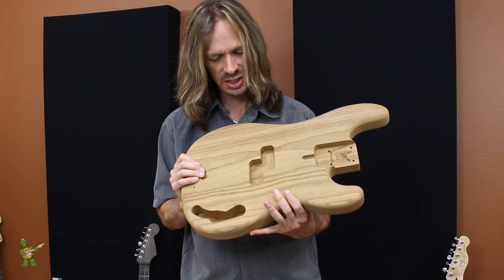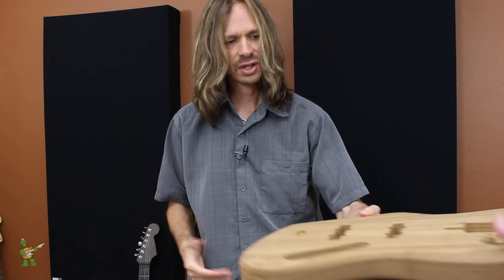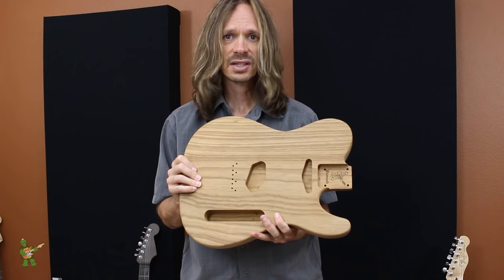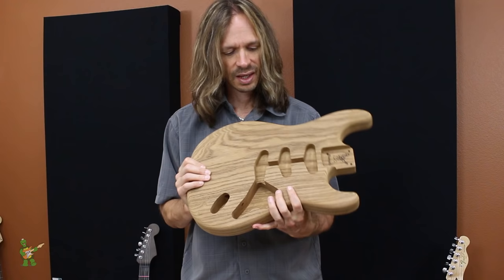This is a P-bass replacement body. We also do J-bass replacement bodies. And we have Telecaster replacement bodies in roasted Swamp Ash, available in both the in-stock showcase and the custom builder where you can spec roasted Swamp Ash. Last but not least, we also have Stratocaster replacement bodies.